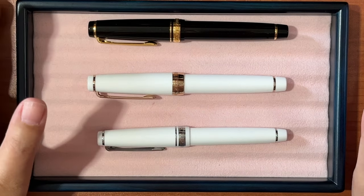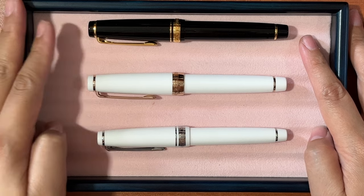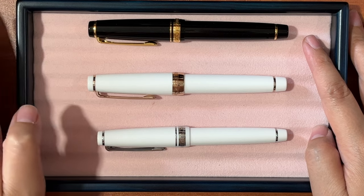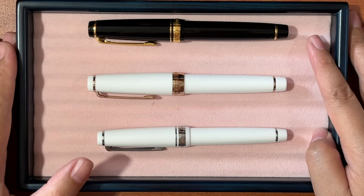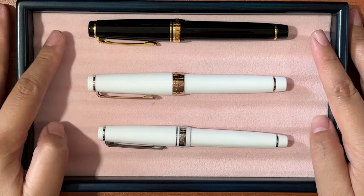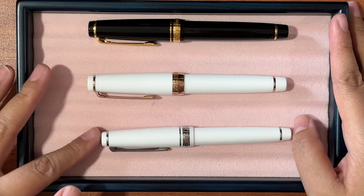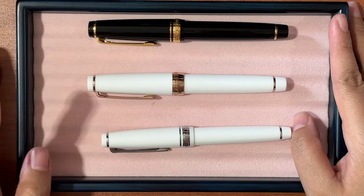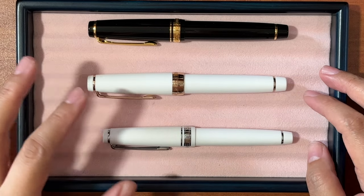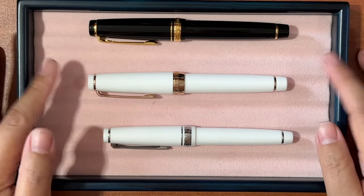So if you want to move up from your beginner steel nib fountain pens, I highly suggest you try the Sailor Pro Gear. Sailor also has other models like the 1911 and the Pro Gear line. What I have here are three pens — two are Pro Gears and the one at the bottom is a Pro Gear Slim. What I don't have is the Pro Gear Slim Mini, which is really small, sort of like Kaweco in terms of size.